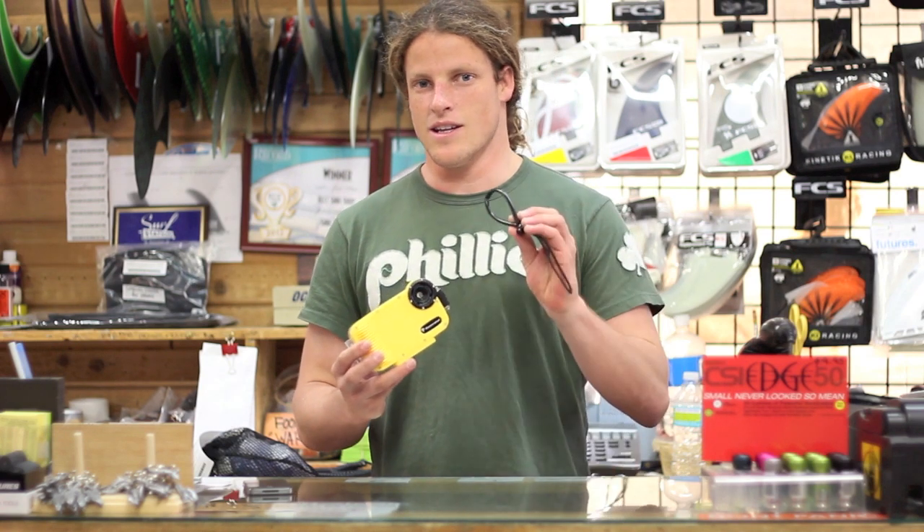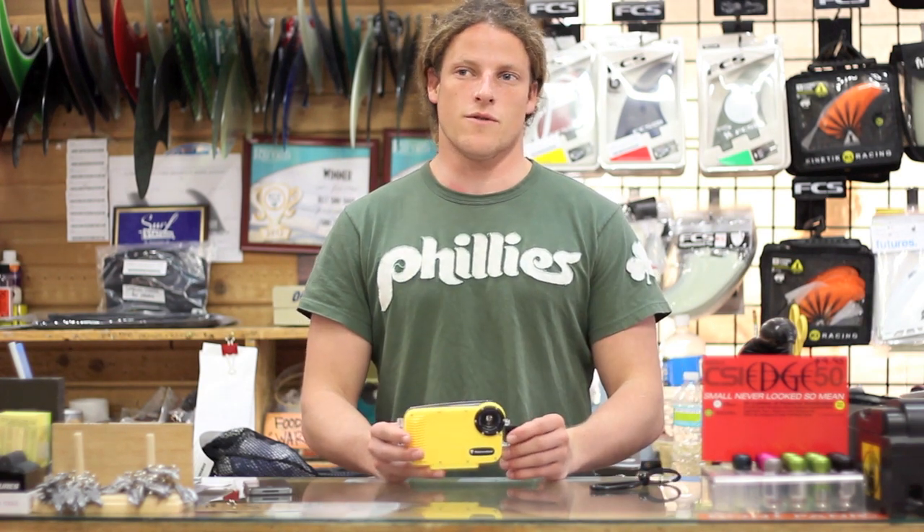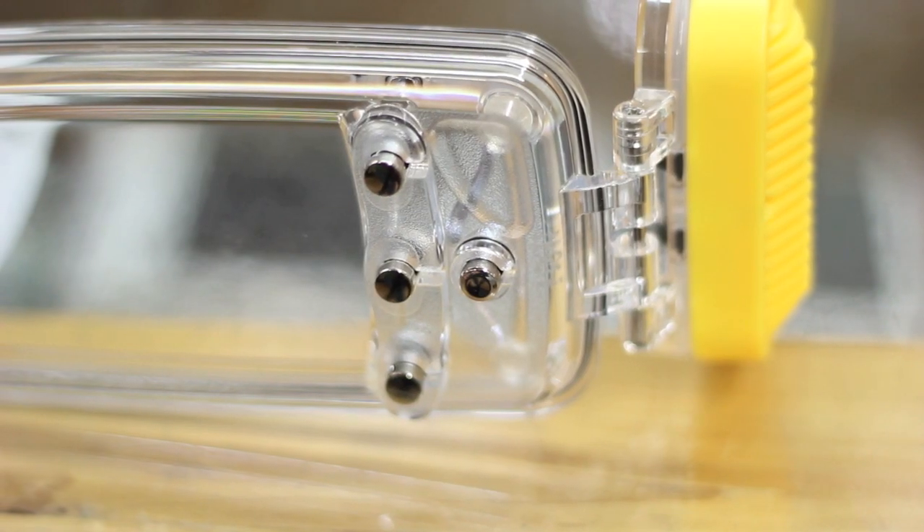What comes with the package itself: you get the case, a little lanyard, also a one-year warranty, and it comes with a free app download that will allow you to navigate on your iPhone with these three buttons here.